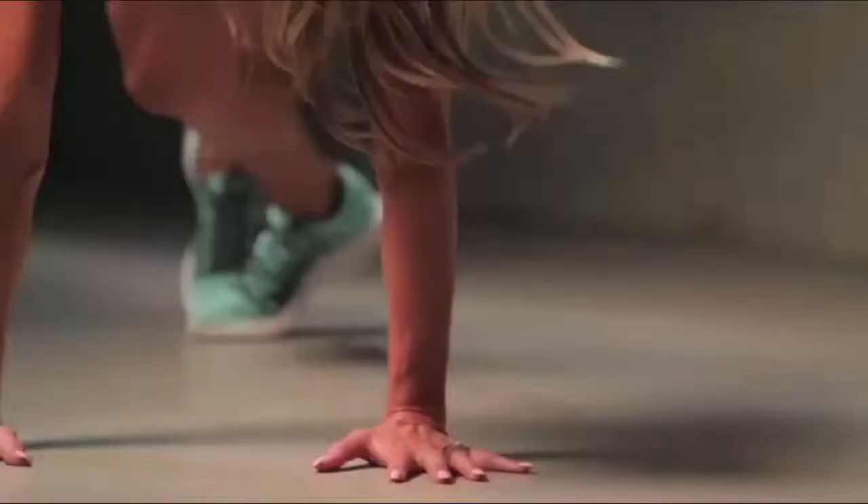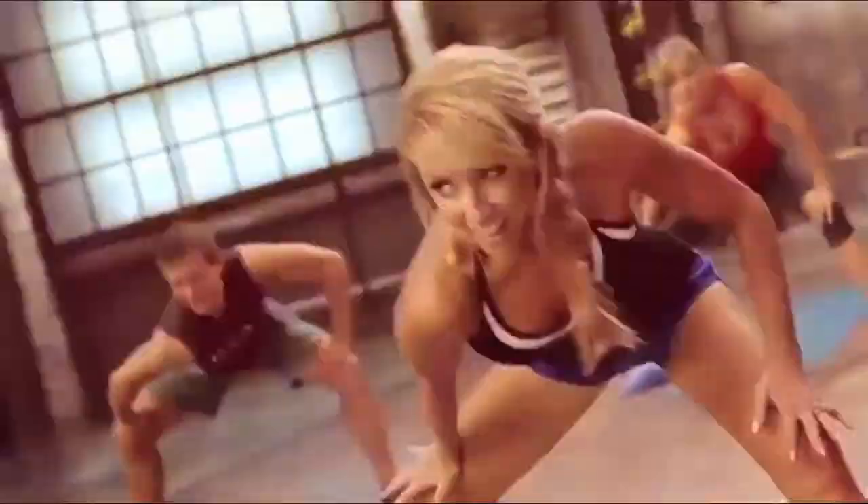Pump those arms! Almost there, almost there! Here we go! I'm literally drenched in sweat and I haven't touched a weight today. Yeah, that's not your imagination!